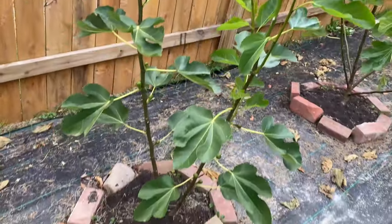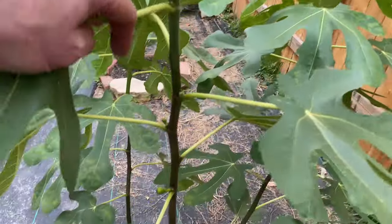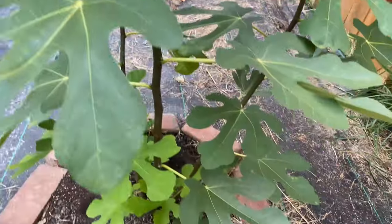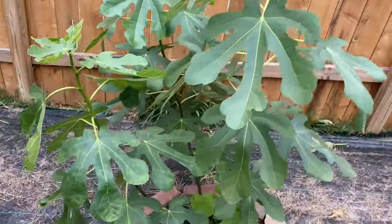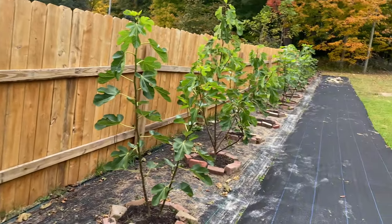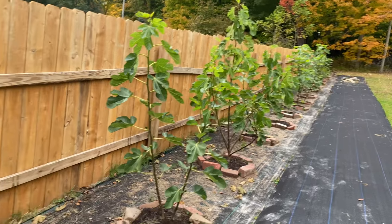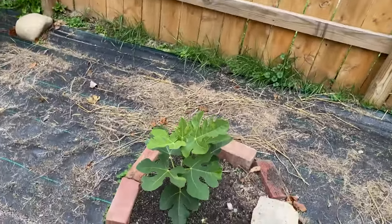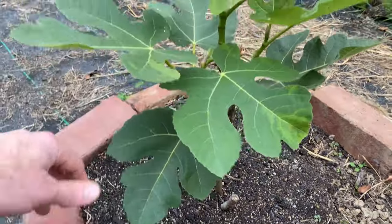Here's Rossolino — hasn't really put out any figs until just now, but has grown decently well. As you can see, this fence is about six feet high, and Ruchiola da Elba is probably over seven feet tall. Most of them are around five or six feet tall.